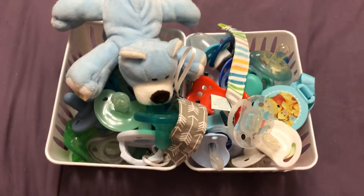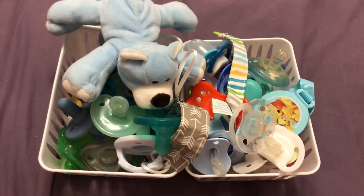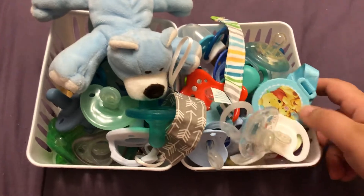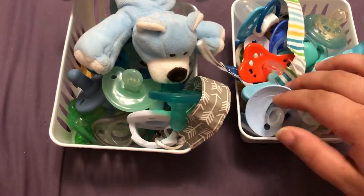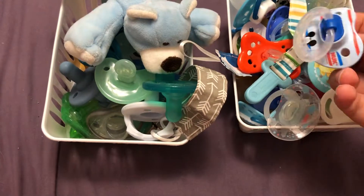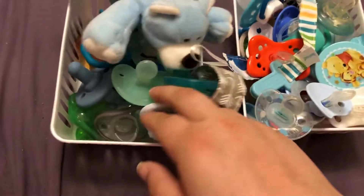Hey guys, I'm here with a quick video. I'm gonna do a PASI haul, or a PASI collection, as that's been requested. So this little bin here is all of the plastic ones, and these are all the silicone ones.